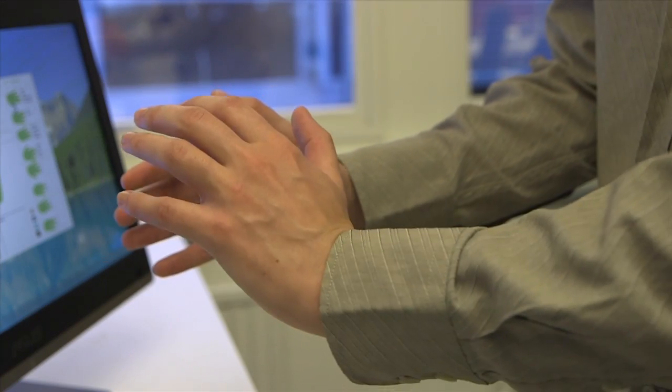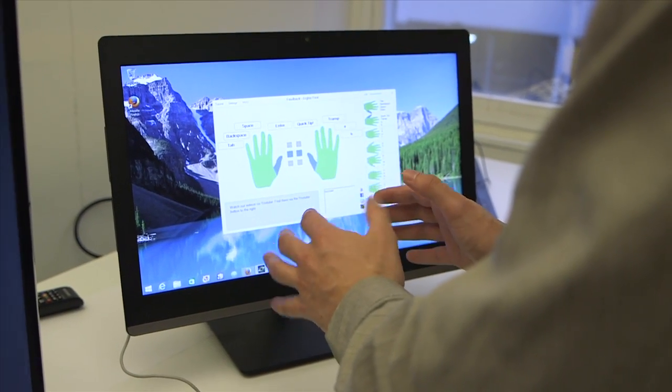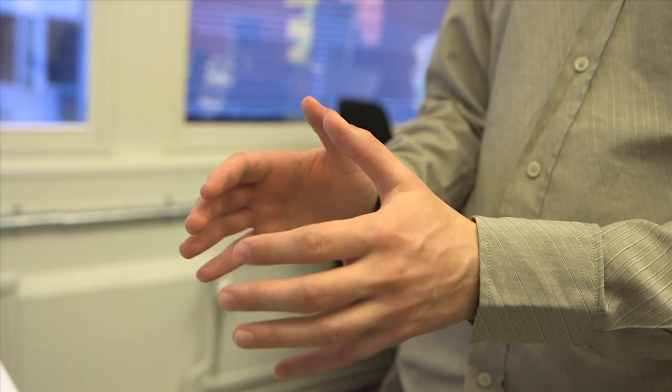We've created a platform for touch-free interaction that allows you advanced control of your digital devices. It's based on an imaginary sphere that you can twist and tap, and through this you can achieve a wide variety of different inputs.